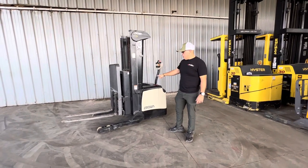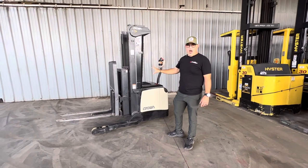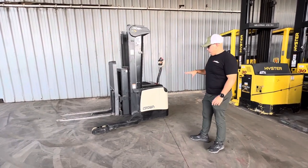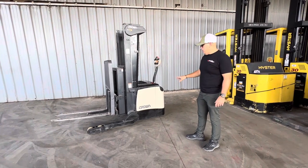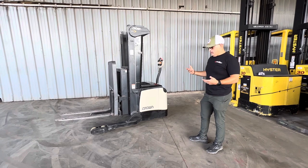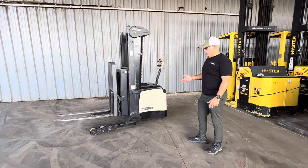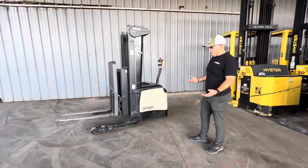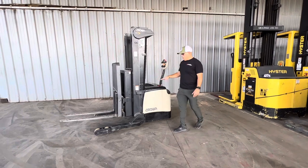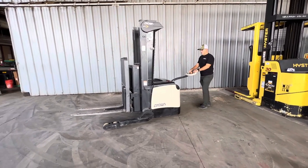Good morning. We want to show you today this Crown narrow aisle reach stacker. A really nice feature of this machine is that your operator can walk behind it if they're not certified to drive a forklift, or if they're uncomfortable, or if you just have a really tight space. You can use this forklift for those type of operators.